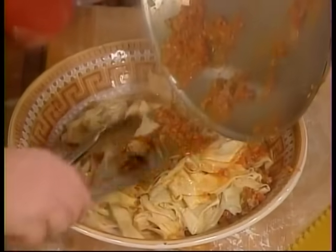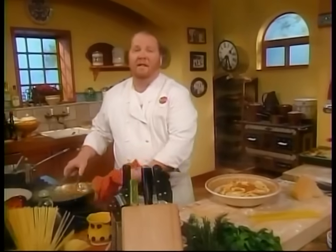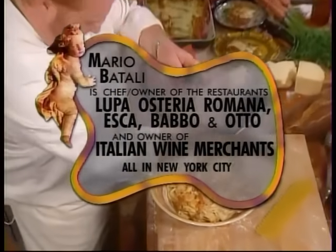That's our basic pasta sauce primer. Thanks for being here, guys. I hope to see you all on the next Molto Mario. Bye.